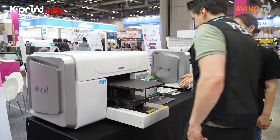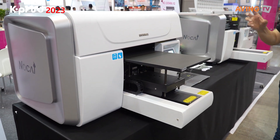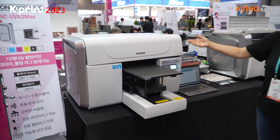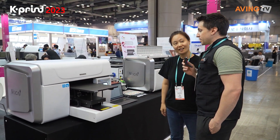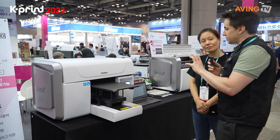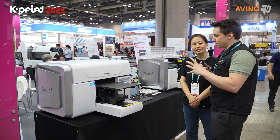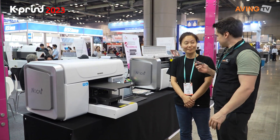This A3 UV printer supports a rotary attachment or a tumbler, and you can also use it with a roll for roll stickers. It's the smallest one they have here, but it has a lot of versatility when it comes to printing capabilities — whether it's flat items like stickers or cylindrical objects like a tumbler.